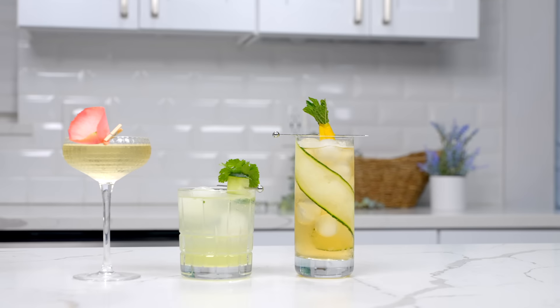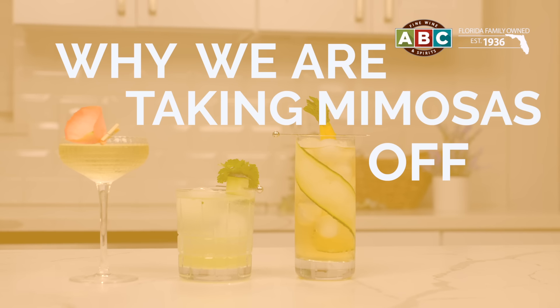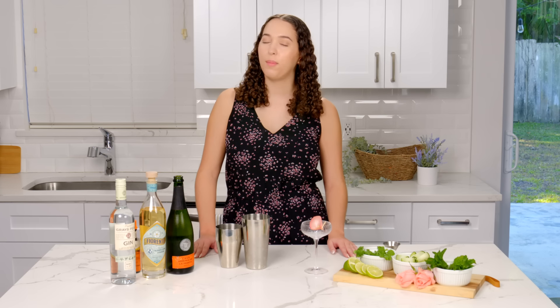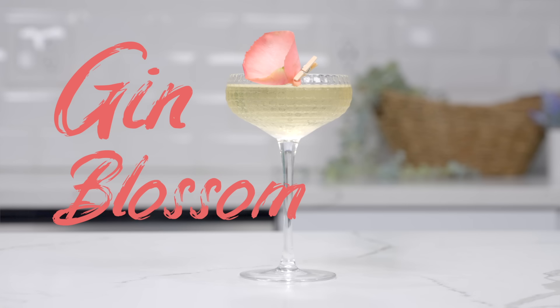Hi, I'm Kristina with ABC Fine Wine and Spirits, and I'm here to help you break up with the mimosa and enter the world of craft cocktails. The first cocktail we're making in today's Glow Up is the Gin Blossom. It is super refreshing and a really great pairing for any of your brunch favorites.